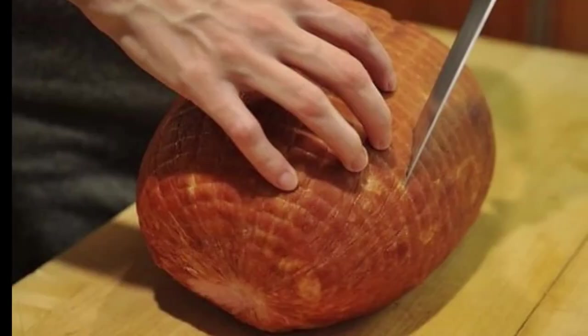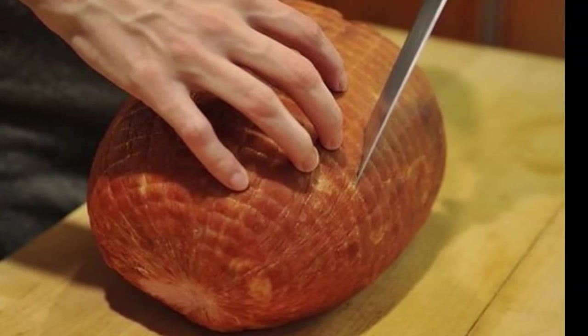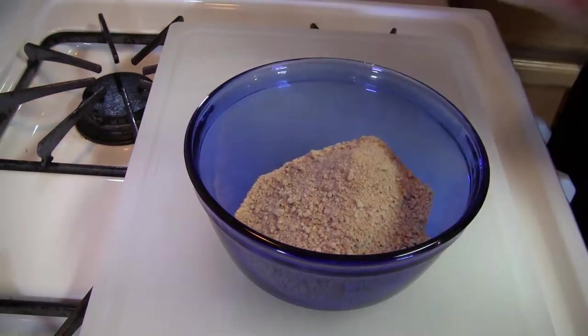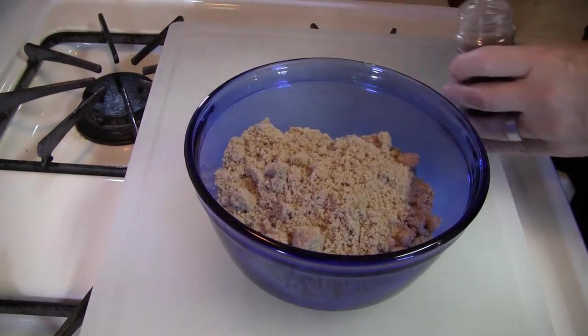If you choose not to buy a spiral cut ham, score the ham in a diagonal fashion. This allows for the fat and the flavors to penetrate the meat. In a small bowl, combine the brown sugar, allspice, and crushed graham crackers and set aside.